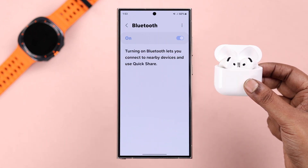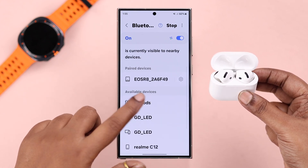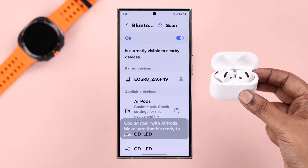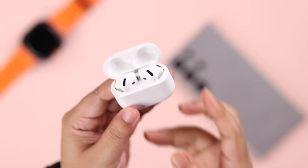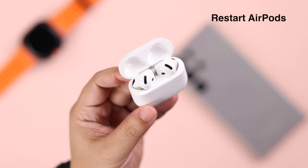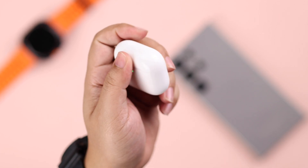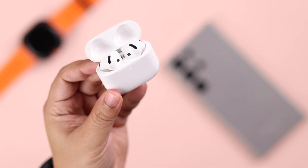If the name is showing up but you're getting 'couldn't connect' or different types of pairing failed errors, this might happen due to charging issues or because the buds have been idle on pairing mode for a long time. First, restart the buds by closing the lid, wait for 10 seconds, open it up, take it into pairing mode if needed, and try again.